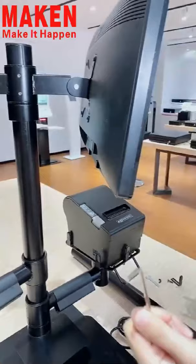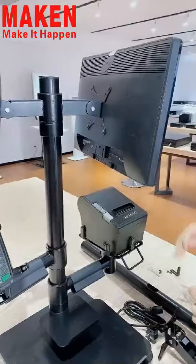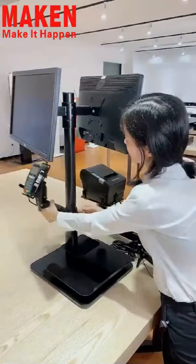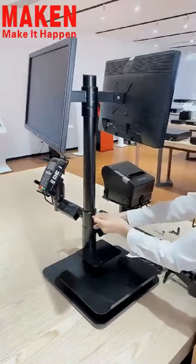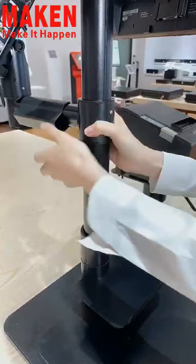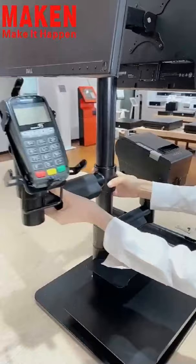This Vida Mounting Pad is currently fixed with two monitors, so it's very heavy for me to demonstrate the height adjustable function here. When you use these two screws, you can move this part to the right height according to your needs. That's all for this Vida Mounting Pad.